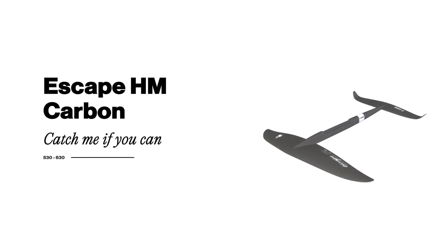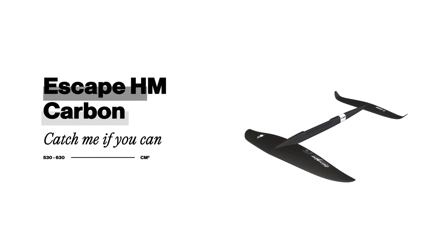In light or strong winds, the Escape HM Carbon is a playful, nimble, and enjoyable hydrofoil that delivers an amazing glide with a terrific speed potential and utmost control.